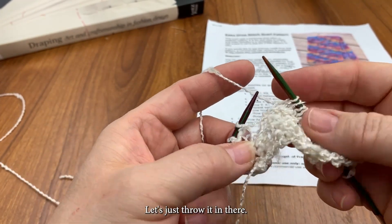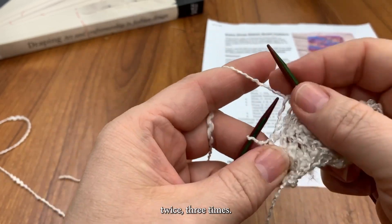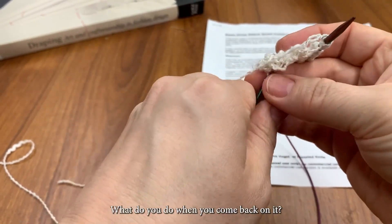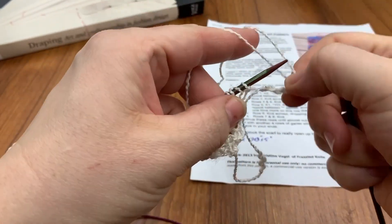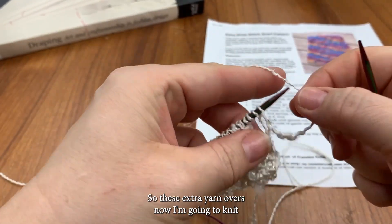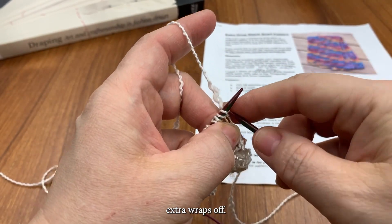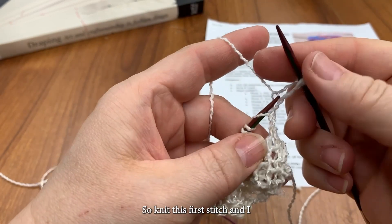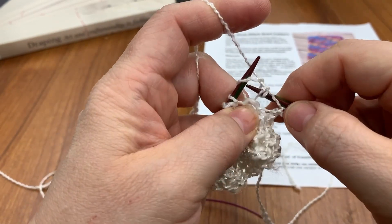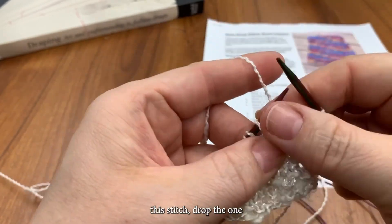And I'd be doing the design again. Once, twice, three times — so half of a design there. And what do you do when you come back on it? So these extra yarn overs now — I'm going to knit and drop the extra wraps off. So I knit this first stitch. I had three yarn overs: one, two, three. Drop it off. Knit this one, drop one, two. This stitch, drop the one.